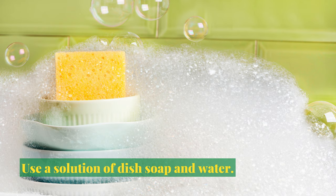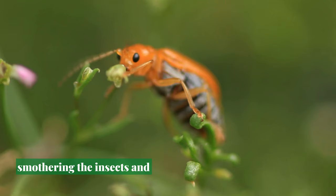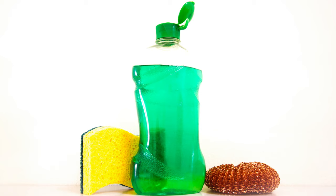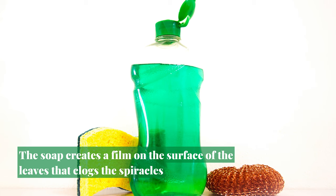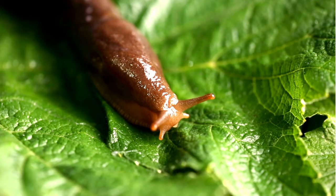A dish soap and water solution can control rose slugs by smothering the insects and disrupting their breathing ability. The soap creates a film on the surface of the leaves that clogs the spiracles, or breathing pores, of the rose slug, causing it to suffocate.